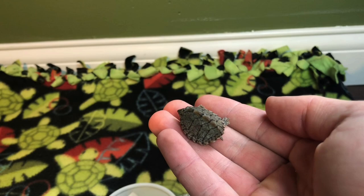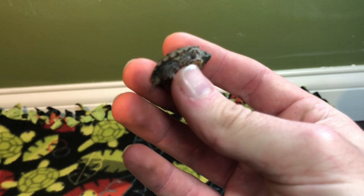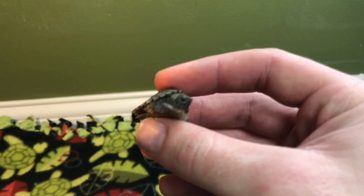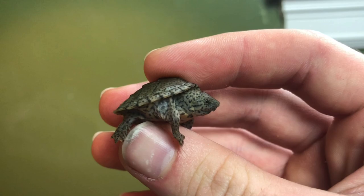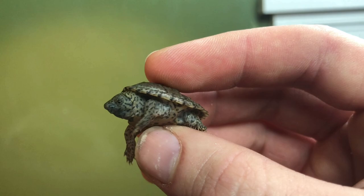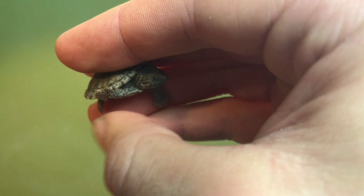These guys grow pretty quick. Musk turtles are just so small when they're babies — it's incredible. Razorback musks get larger compared to the common musk and the loggerhead, so we'll get some size on them. I'm so happy to finally have a Razorback Musk. This guy looks to be in pristine condition — you can see his eyes just glistening. Beautiful little specimen. That's a beauty — that's a nice turtle right there. That's the Razorback Musk Turtle. Very excited to see that guy grow and give him a nice enclosure. They're pretty shy turtles, but this guy is a 10 out of 10 — very nice quality.